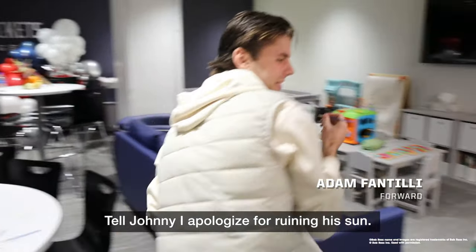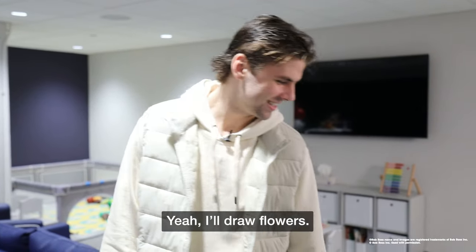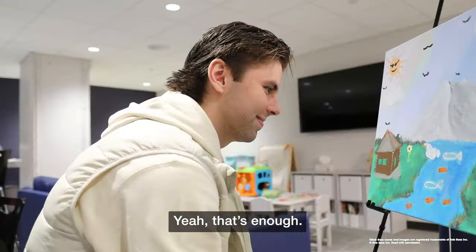Tell Johnny I apologize for ruining his sun. I'll draw flowers — okay, as long as you see what I'm going for, you know. Yeah, that's enough.